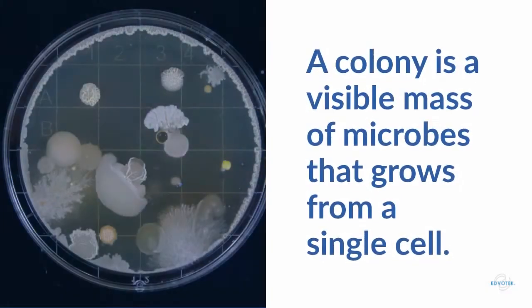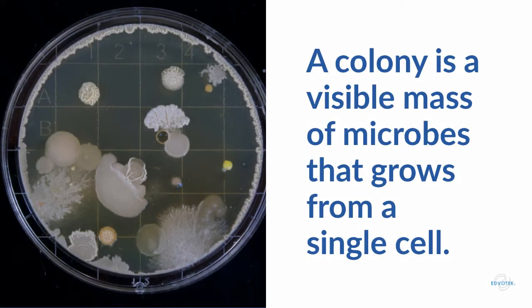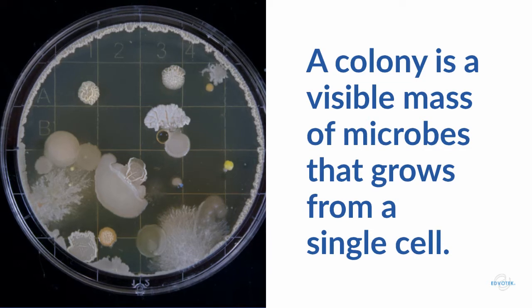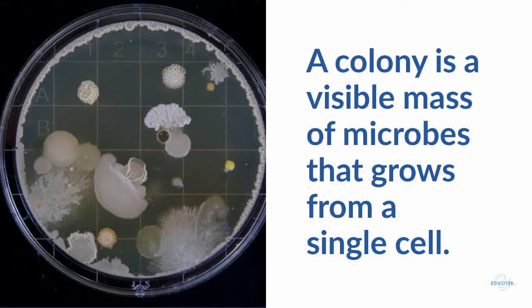A colony is a visible mass of microorganisms that all originate from a single mother cell. Bacteria that are grown on nutrient-rich agar can quickly form distinct circular colonies. Each of these colonies represents an individual cell that has divided repeatedly.